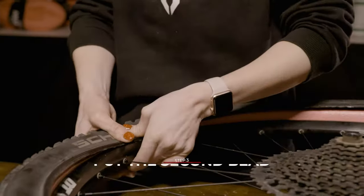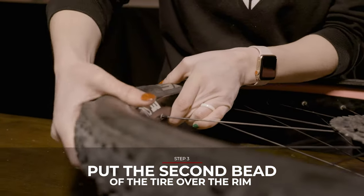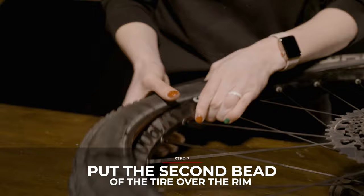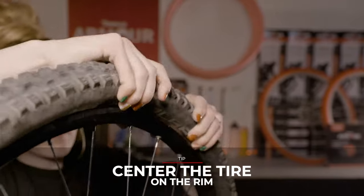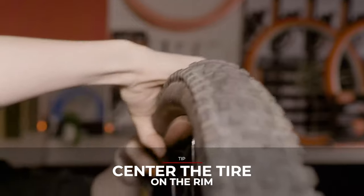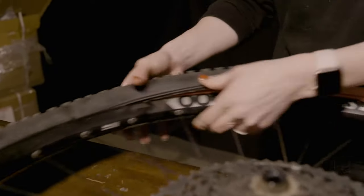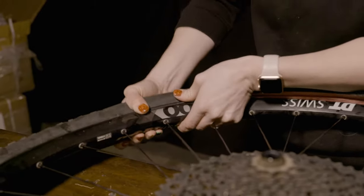Step three: work the second bead of the tire over your rim. Use your thumbs to get the first few inches of the tire to stay in the rim. A very important tip is to be centering your tire on the rim — push the tire and insert to the center channel. This frees up space on your bead and allows the tire and insert to fit over the rim. Once the first few inches are in, the bead should stay in while you work the rest of the bead around.